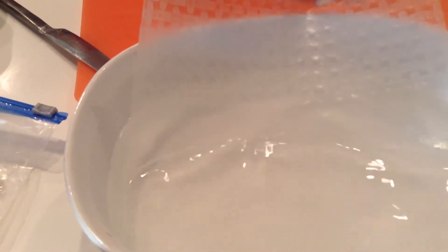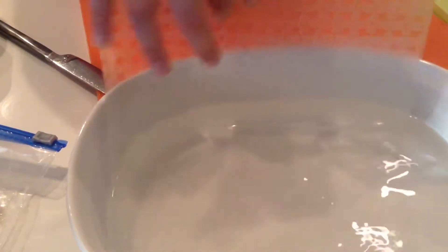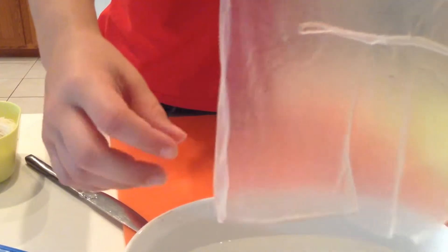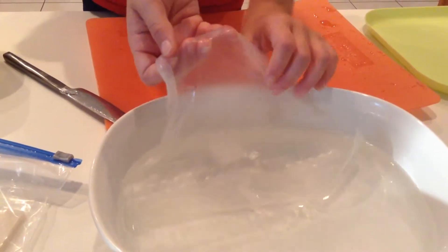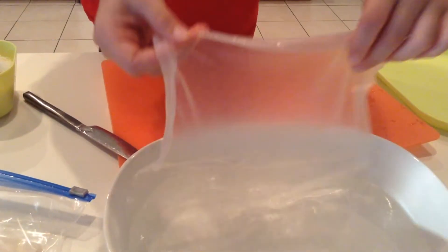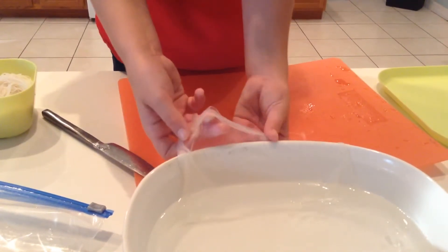First, you slide the rice paper into hot water that you've boiled. Hold it in there for about 10 seconds, and once you can't see the little marks on it, when you slide it up it should be clear. If you don't want to get your fingers sticky, you might want to let it dry first, but that takes longer. Make sure it's all the way in, and make sure it's not cold water, because if it's cold water it won't work as well.